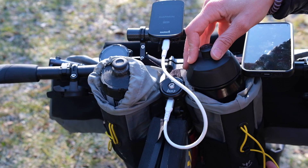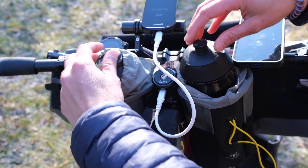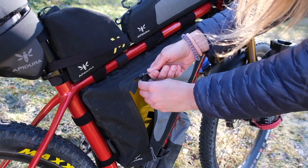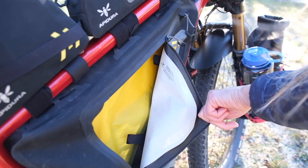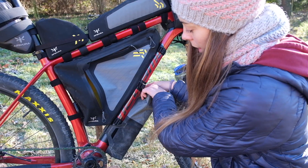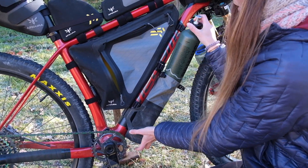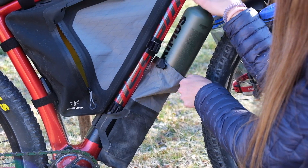Llevamos también dos food pouch de los más grandes, que son de un litro y medio, en los que llevamos dos bidones. En el cuadro llevamos la bolsa grande Full Frame Apidura, que también nos va a servir para poder guardar comida. En la bolsa de debajo del cuadro, en el caso de Eloy, él va a llevar la botella en la que llevaremos combustible para poder cocinar, y yo llevaré el resto de recambios.